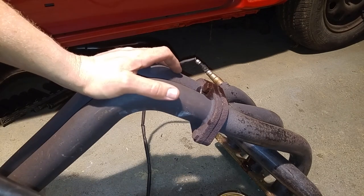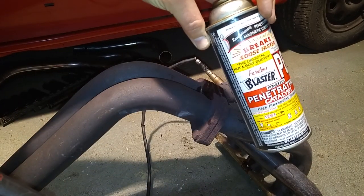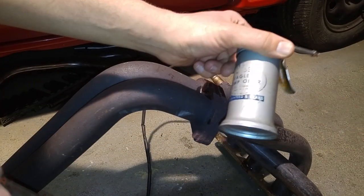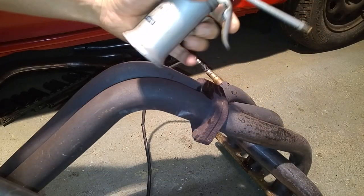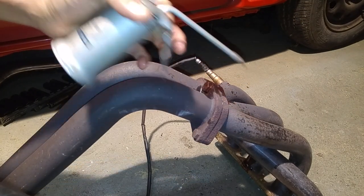After that you want to spray it. Use PB Blaster, which is much better than WD-40. My favorite thing to use is this mixture — it's half acetone and half ATF. I shake it up a little bit because it does tend to separate. Just hose it on there.